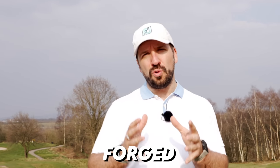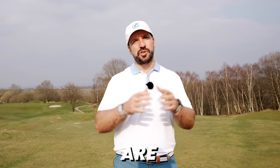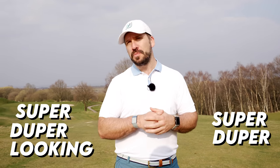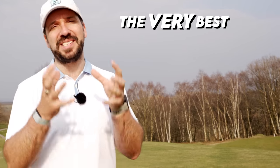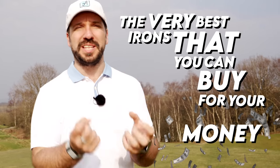If you are looking for a forged set of irons which are super duper looking, super duper feeling, then boy do I have the super duper video for you. In this video you're going to find some of the very best irons that you can buy for your money that will literally make your mouth water.